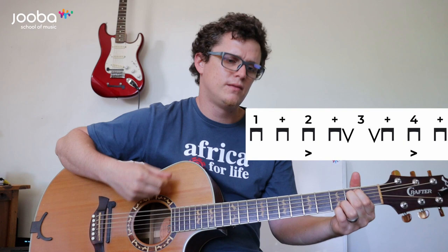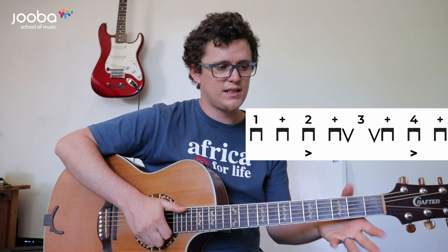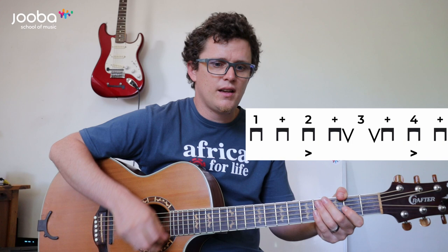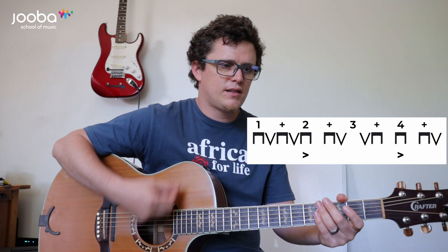The strumming I've chosen to teach you with this song is almost similar to the Wonderwall song by Oasis — it actually uses a lot of the same chords. So let's just do that strumming slowly: Down, down, down, down, up, up, down, down. Down, down, down, down, up, up, down, down. You can add more ups in between like this.